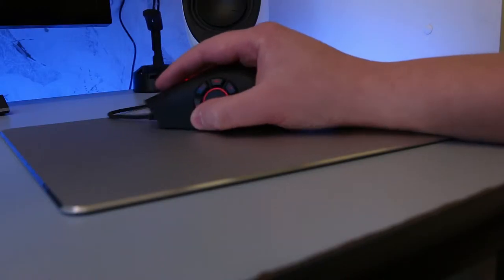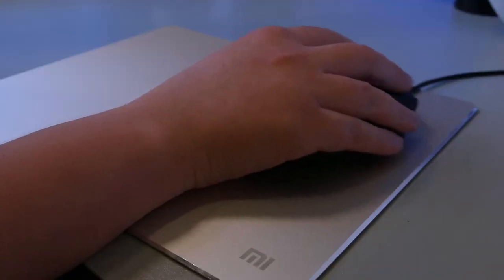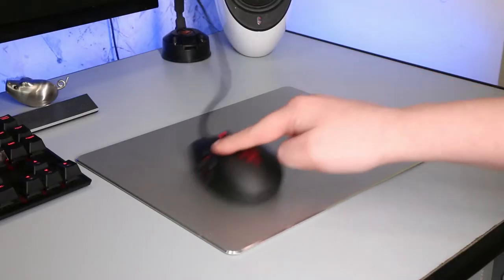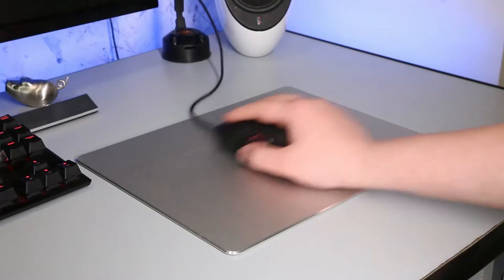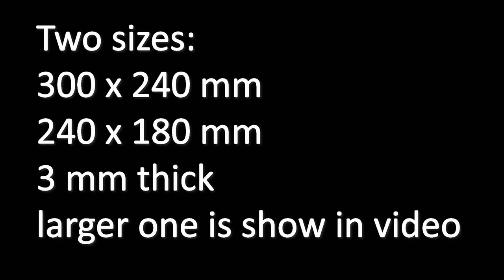Even intense gaming didn't leave any marks whatsoever. Mouse gliders are also not damaged, even after months of usage, and since it's a hard surface, I actually take it with me all the time. Absolutely no scratches whatsoever. Mice glide on it like a knife in butter, so with the larger model, I would say you can easily game on it.